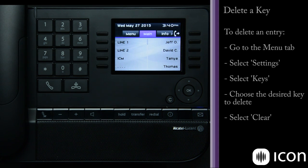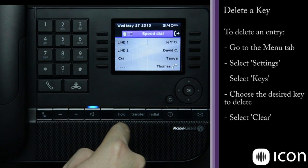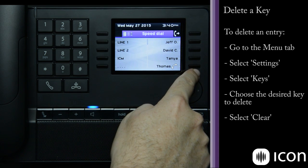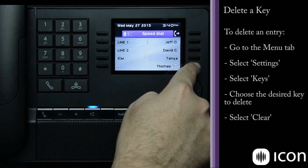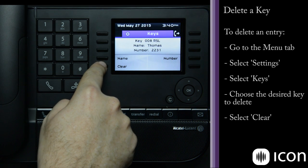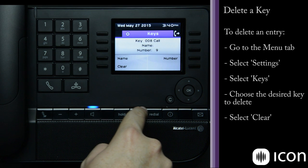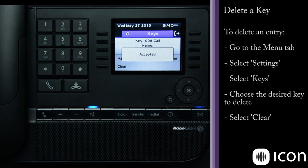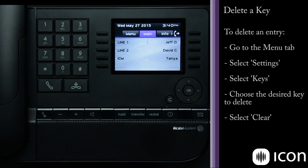If we want to delete that key, all we have to do is go into Settings, then Keys, and find that particular key. As you can see, the status has changed — the phone is actually off hook. We'll grab that key and press Clear. That has erased the name and the number, and we press OK to accept the change. Now when we go to the main set, the key is back in its default unprogrammed state.